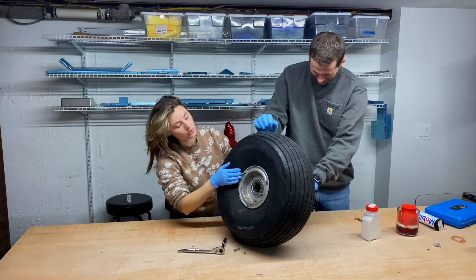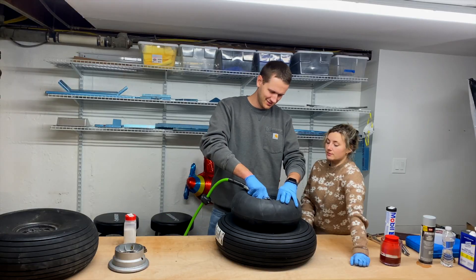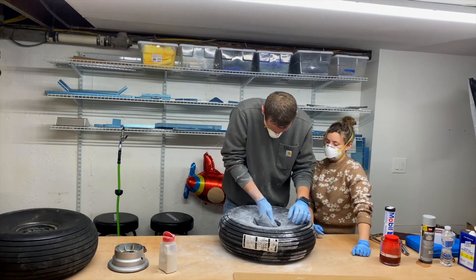At this point, we did it all over again with the second main wheel — taking it apart, inspecting, packing the bearings, and putting the new tube and tire on.